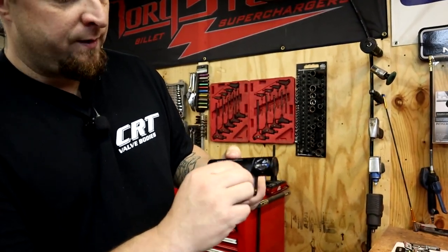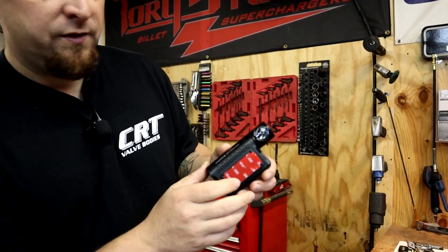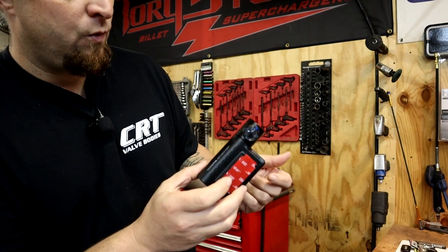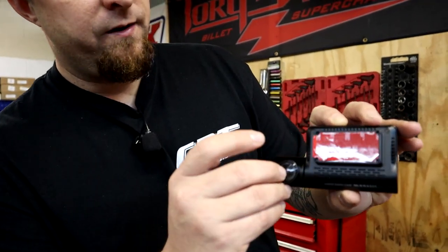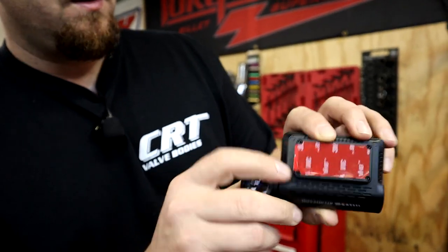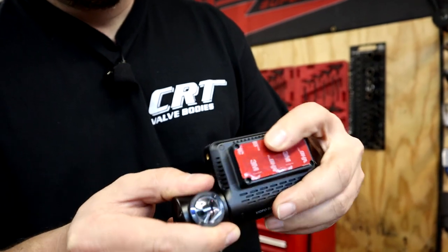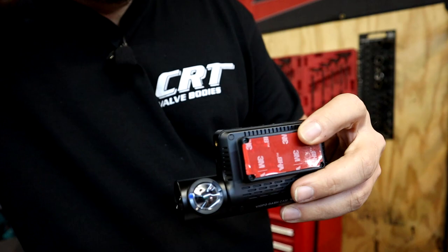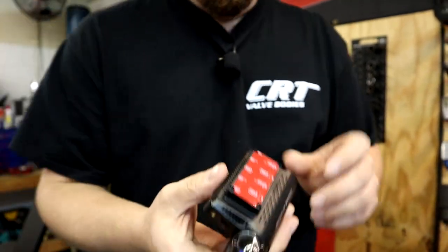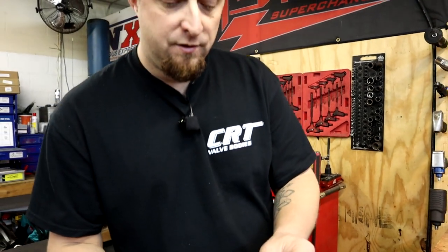Looks like there's some 3M tape mounted on here already, so you could stick this right onto the windshield or whatever you want to stick it to. This is the little camera unit right here — got a piece of protective film over it. I do believe this will rotate, so you can rotate the camera to get the field of view that you need. So let's put this back in the bag for a minute and continue on.